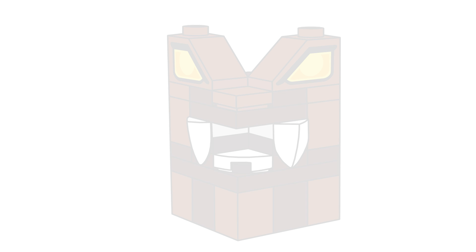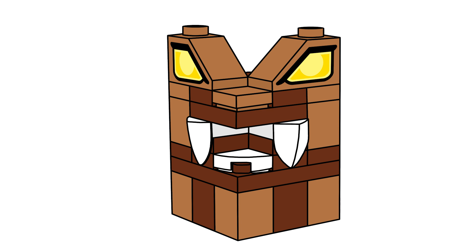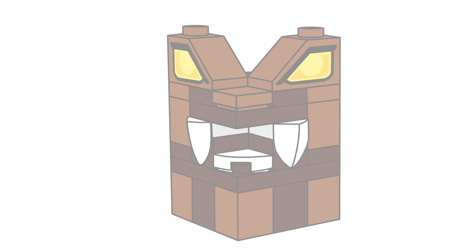Next we have a Clayface present. This is probably my least favorite thing out of all of the days. The eyes are from the LEGO Batman Movie Clayface. Something's off with the mouth, but it's okay — I still think it's a fun idea, and I wanted to include Clayface somewhere in the series.